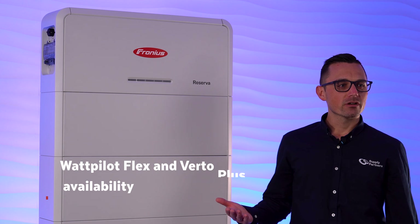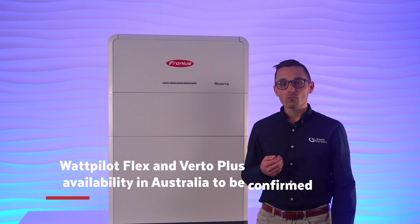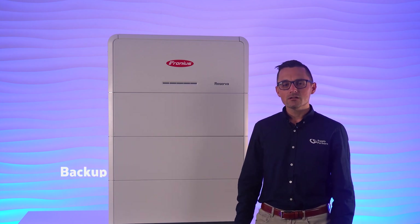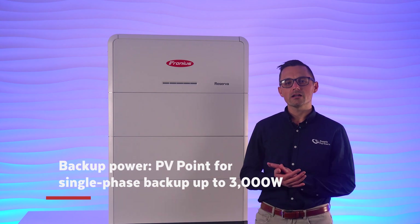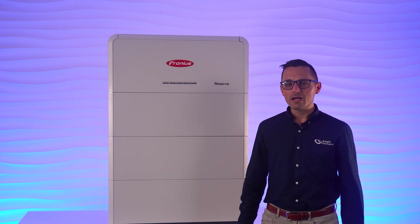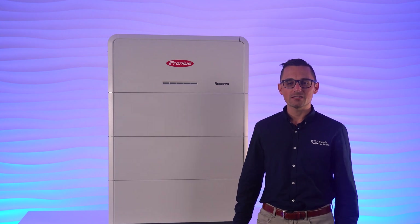When selecting a battery, another very important consideration is around the backup capabilities. Fronius has quite a few different ways to achieve backup power suiting different expectations and budgets, such as PVPoint, which can deliver up to 3000 watts of single phase backup power during a power outage. This is very easy and cost effective to implement. Although it can't supply the whole house, having access to even a single power point can still make a world of difference.